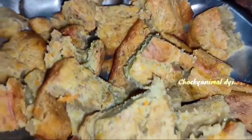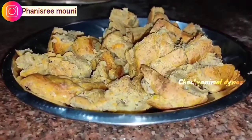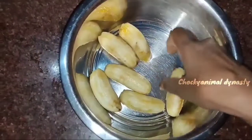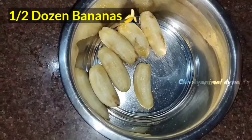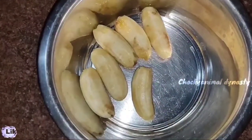We are going to make some delicious snack items. We are going to make some sweet items. We will make some carbohydrates at the top. We are going to make some sweet taste.